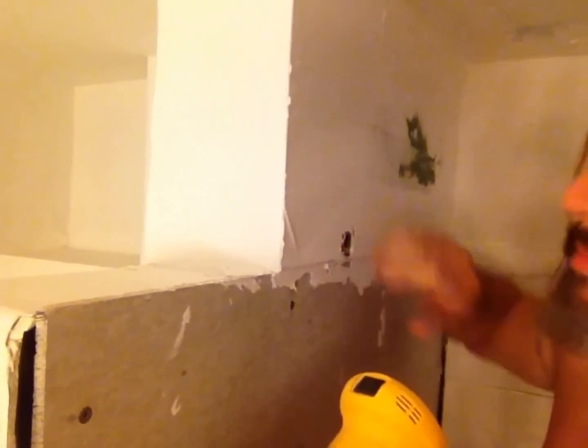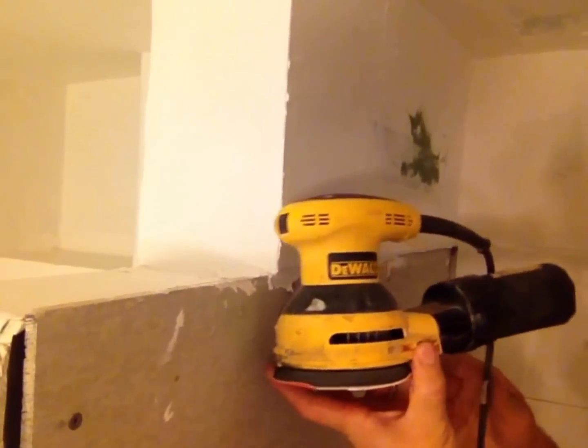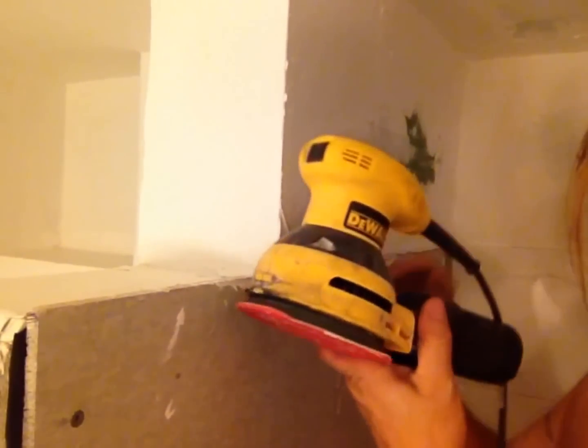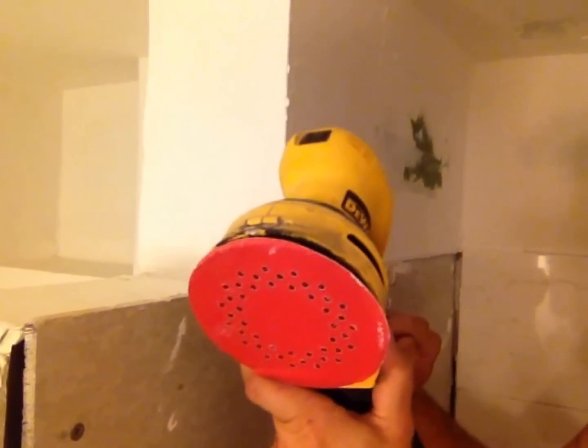Here's a follow-up video for the drywall. Once you get your mud on there, you want to sand it. I use this especially for fast sanding — it's a DeWalt Palm Sander, it's about 69 bucks at Home Depot, and it's really great.